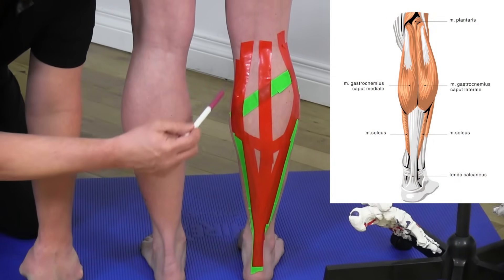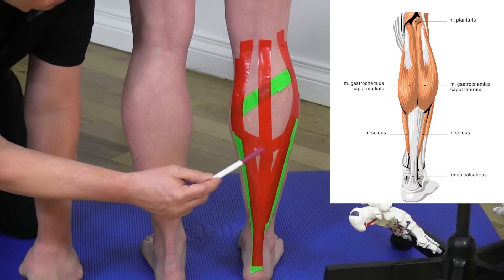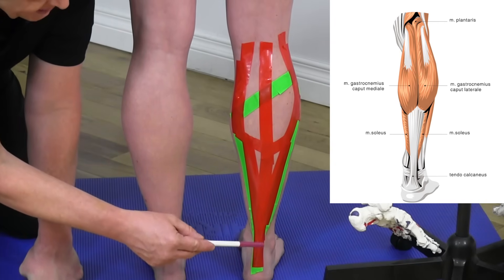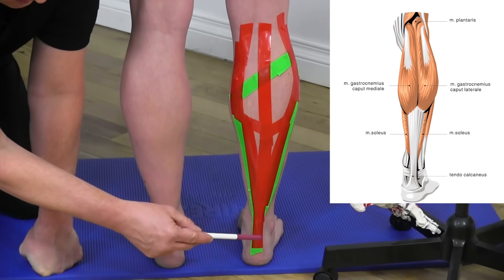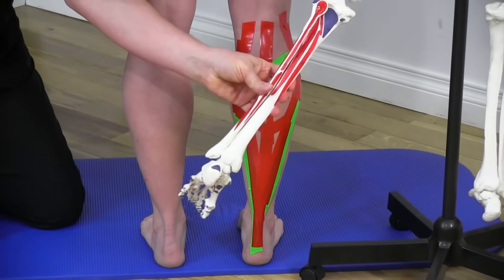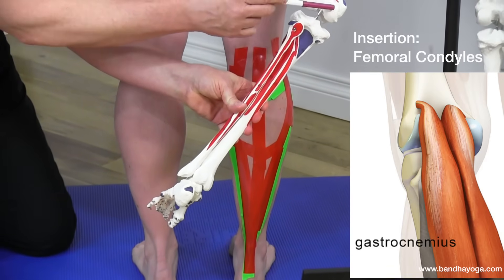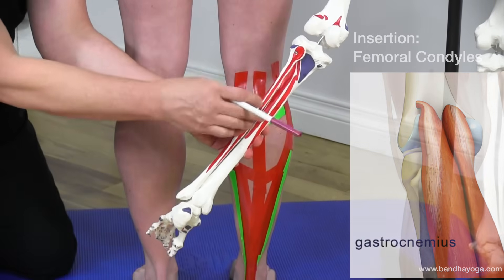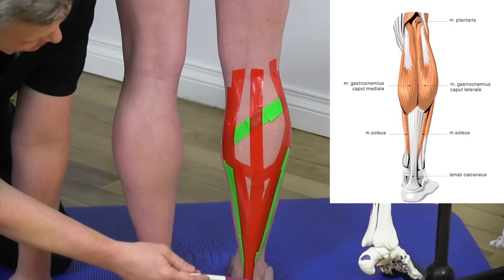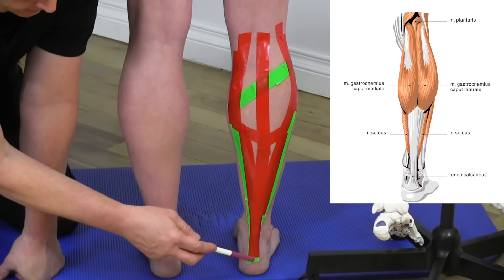There are actually two heads of the gastrocnemius muscle. The majority of the muscle belly is higher up, and the lower portion is more tendinous, co-joining to form the Achilles tendon. It originates from the bottom of the femur — specifically from the two condyles — representing its two heads. It runs down the leg, joins with the tendon of the soleus, and inserts on the posterior aspect of the calcaneus.